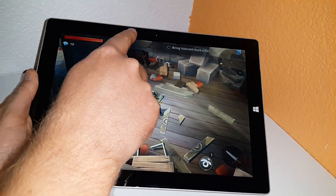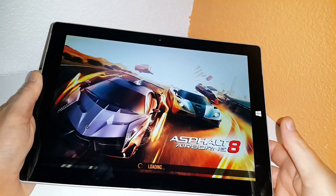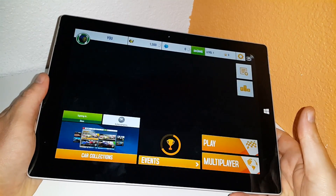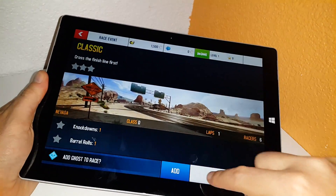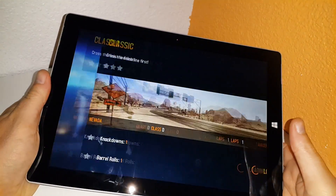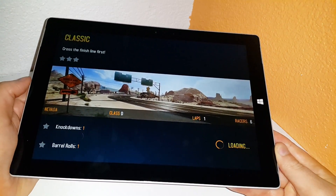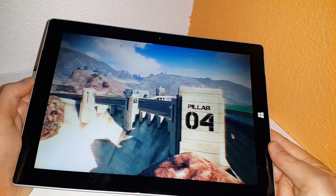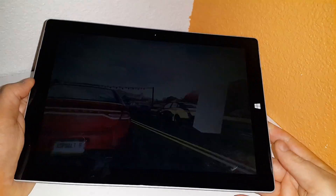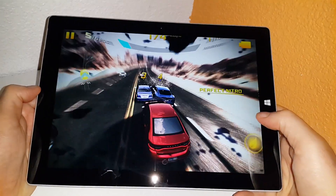Next up, a bit of Asphalt 8. Another top Windows Store game — good game for tablets. This game adjusts the graphics settings and level of detail according to the power of your system, and it does a pretty good job at scaling. It's nice and smooth at the moment, running in the native screen resolution, and it looks a lot better than what I'm used to seeing on the low-powered Bay Trail atom tablets. It's looking definitely a lot sharper — like it has some anti-aliasing.